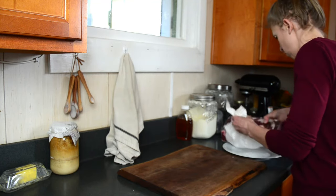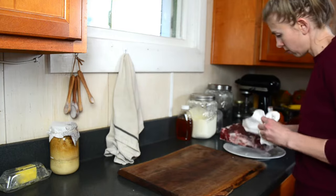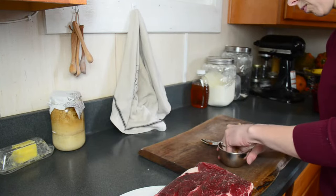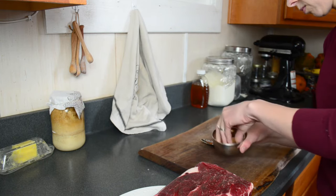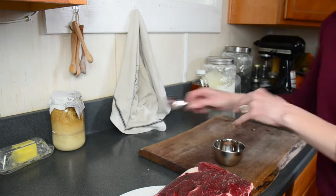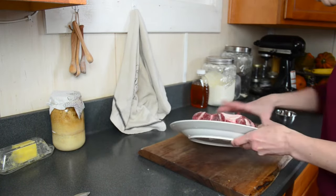Perhaps you'd like to come along with me today and you can see how easy it is. This evening I am having family over for dinner, and I am going to cook this completely frozen chuck roast.